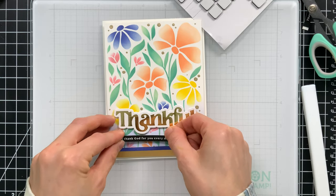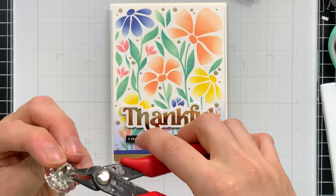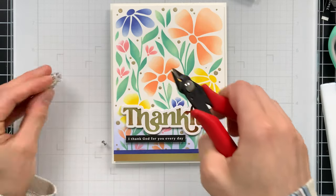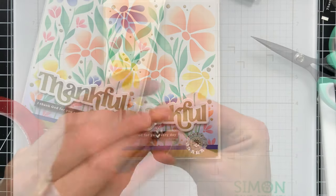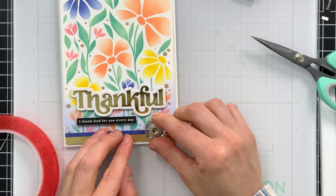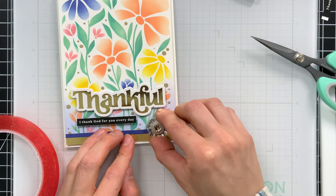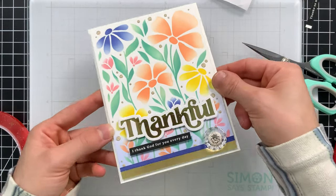I'll pop the secondary sentiment up along the bottom of the card, and the last finishing touch is one of these Tim Holtz buttons. I cut off the little back piece and glued it down onto my card for a little pop of interest. A found object is always fun to place on a card as a sparkle embellishment, and I think this one matched really nicely with the project.